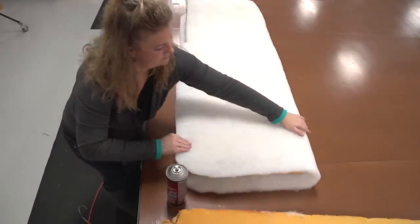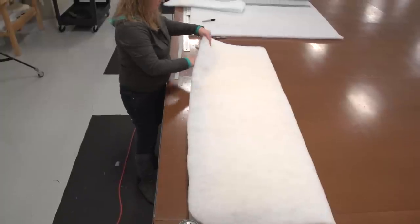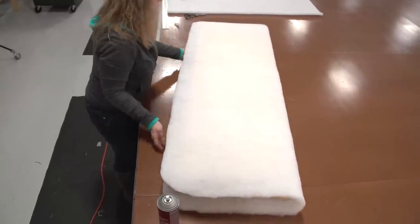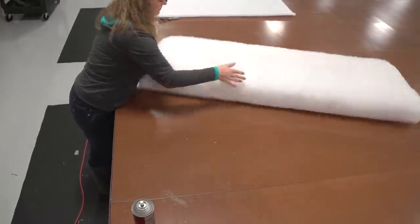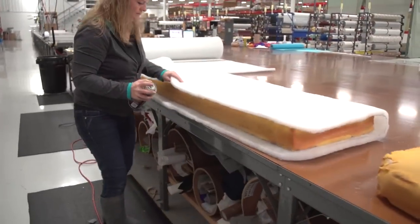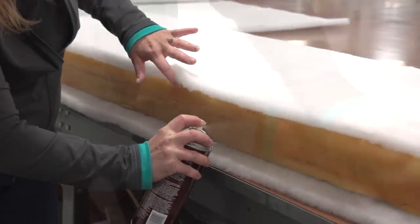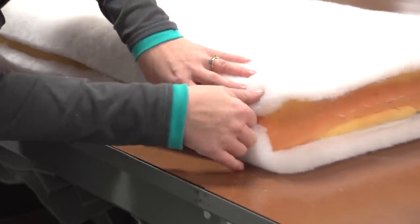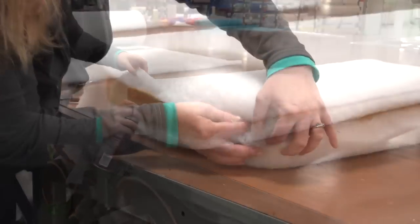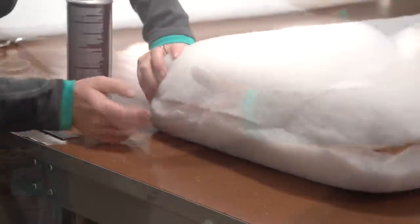We've glued one side and once it's stuck down right where Angela wants it, she'll turn the foam over and glue the other side just as she did on the first side. We're also going to apply some spray glue to the sides and stick the polyester batting down there as well. Do not be alarmed if the polyester batting does not stick exceptionally well to the sides — we just want it to stay where it's at once inserted in the cover, and typically the cover will hold it in place.